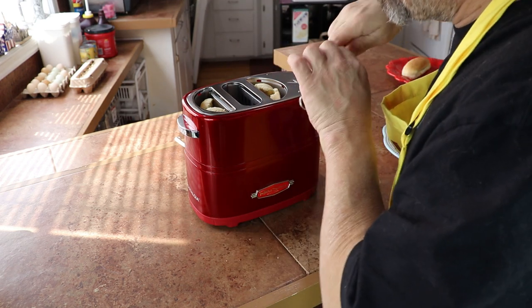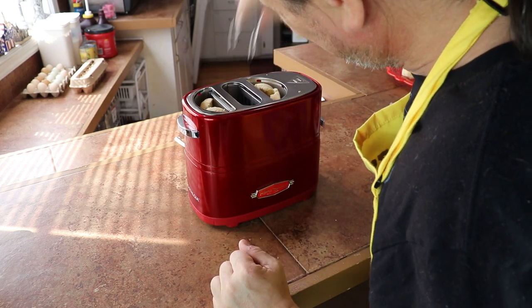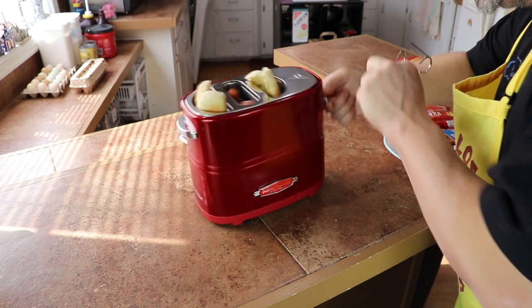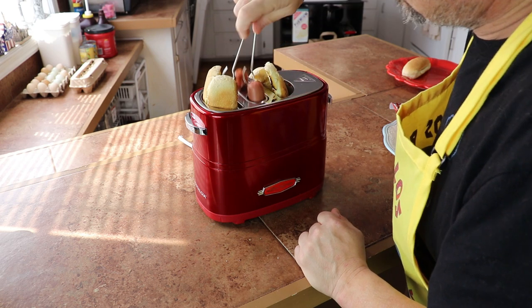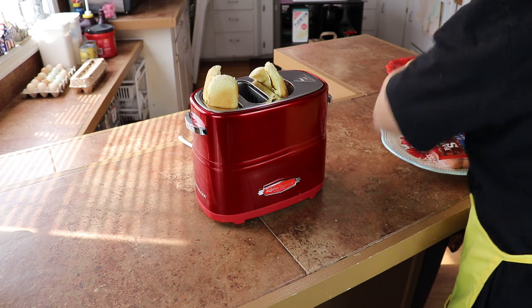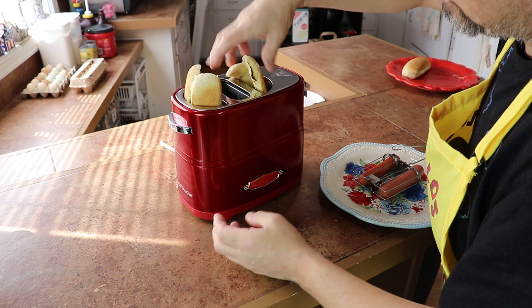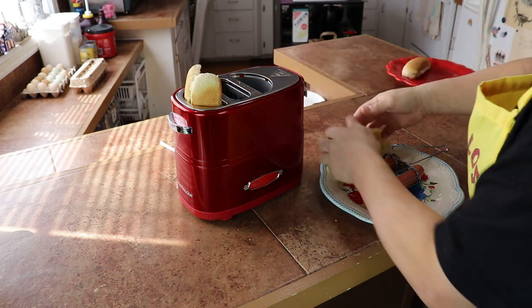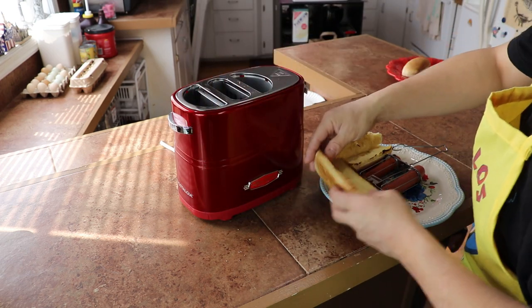I feel like shoving this metal thing down in a toaster is probably not the best idea, and it burns. I'd like to point out that this jamming thing really only happened every now and then. Right there you can see that little hook — you have to hook the little hole in the middle of the hot dog compartment to pull it out without burning yourself.